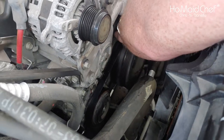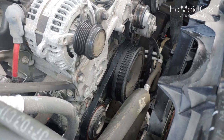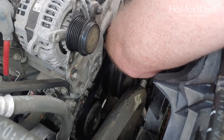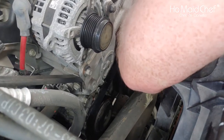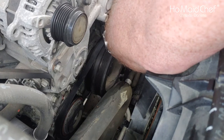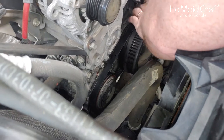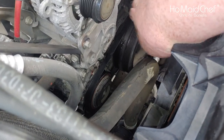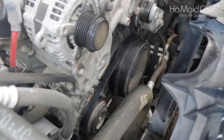This is where the zip ties come into play because we want to hold the belt on the pulley. I have two zip ties — may just need one but we'll try two. Pull the zip tie in and lock it down so it's actually holding this stretch belt on the pulley. Get that good and tight, and if you need more go ahead and try another one.